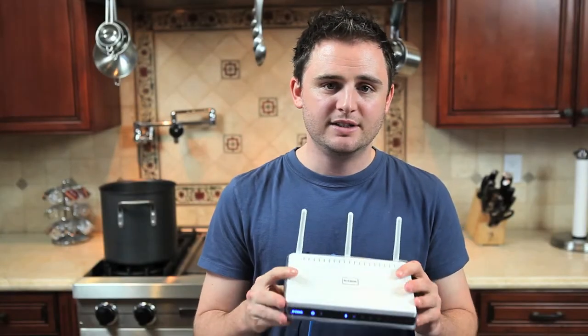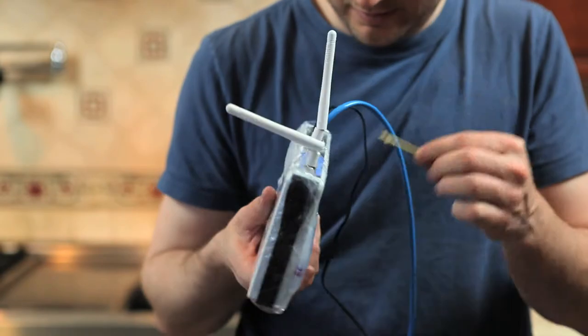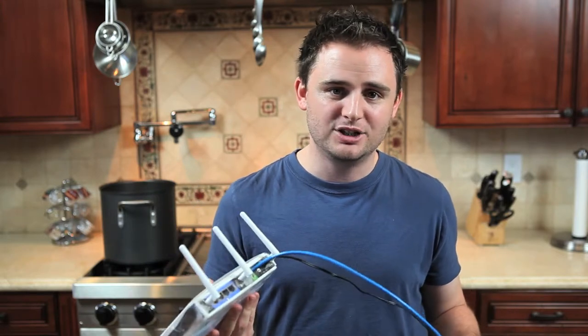Usually gelatin is left for dessert, but we decided to take the DIR-655 and encase it in a block of gelatin. Here's what it looks like. As you can see, we've sealed off the DIR-655 in plastic and did our best to waterproof the cables and antenna so no water gets inside, because ultimately what we want to do is plug this in and see if we can get a wireless signal when it's in a block of gelatin.